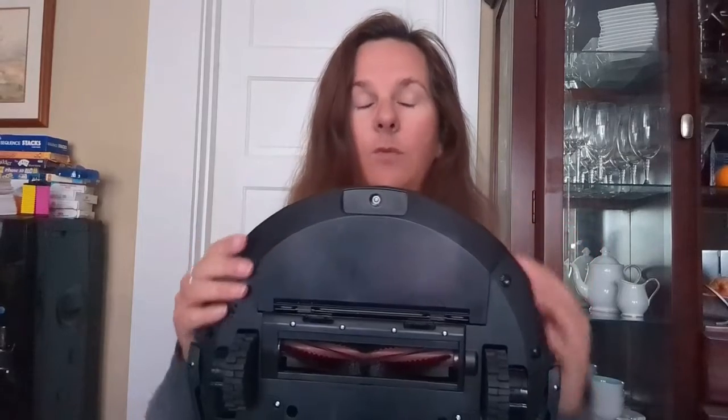It's super easy to do that — that's one of the improvements I really like. The dustbin simply slides right back in, and it's much easier to get it to fit than on some of my previous vacuums where I'd have to twist and turn to get it to actually go in.